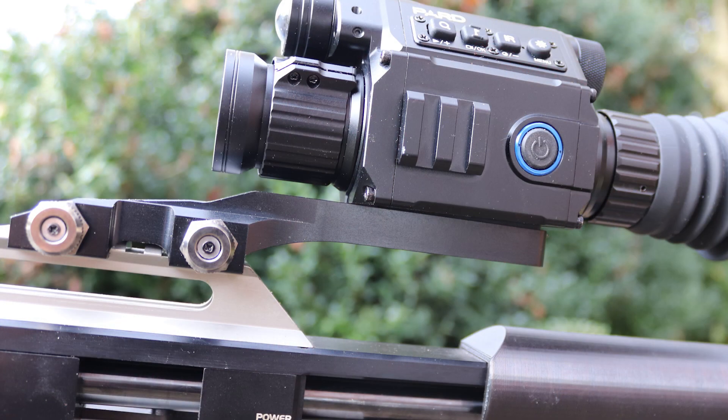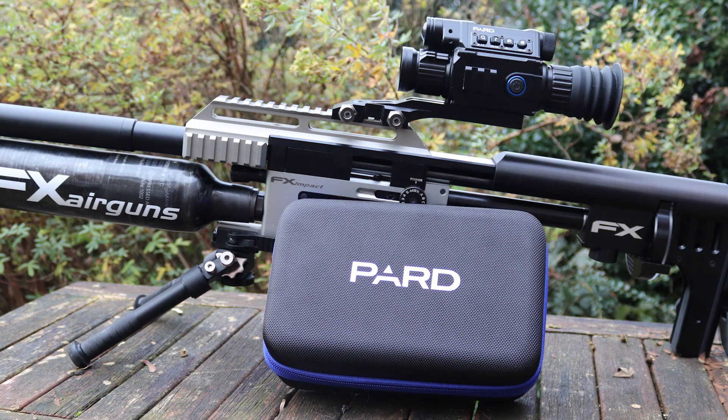There's a Picatinny rail on the side and it comes complete with its own rail mounting systems, so you can put it on Picatinny or Weaver. It comes in a nice little carry case — a blue one instead of the red one which is for the non-rangefinder version — with instructions and a nice protective carry case. There's a lot to talk about, so I think the easiest thing is to hook up a computer and walk you through the menu system, the two-shot zero, and the features this thing has got.